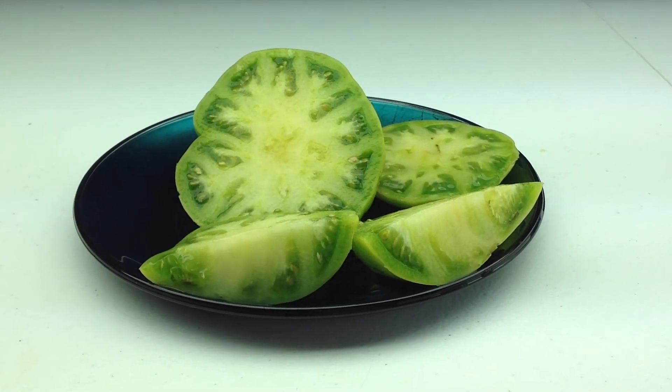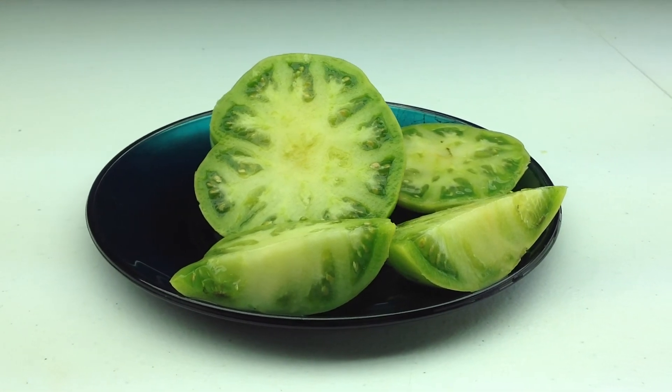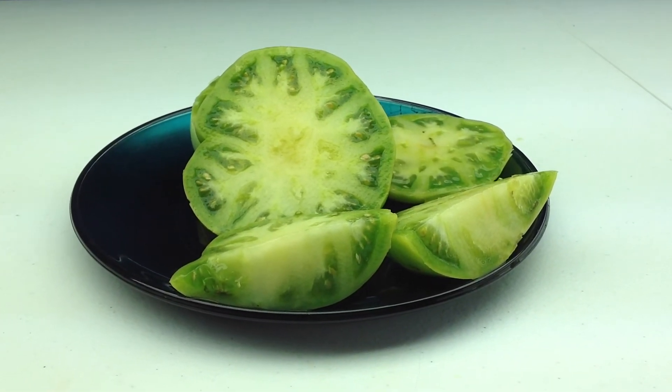This is Dwarf Jackass Green — good resistance to diseases. Early blight? Didn't have any.